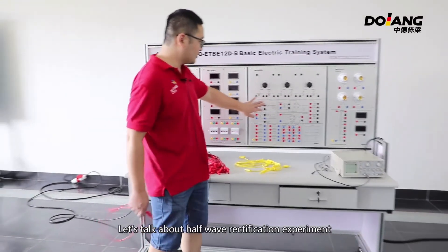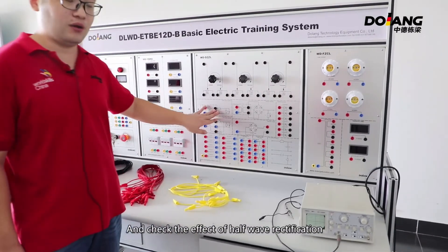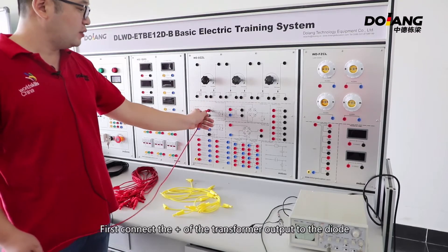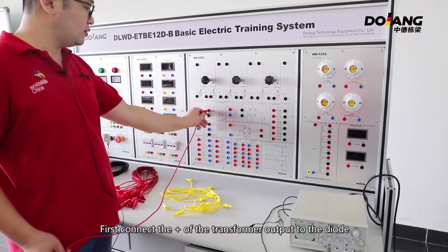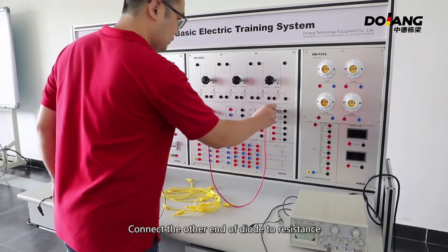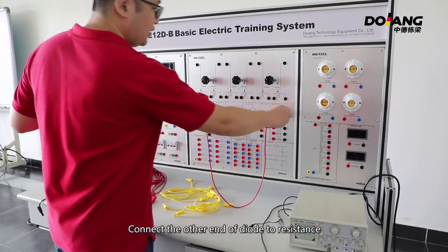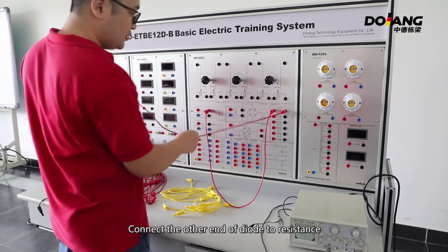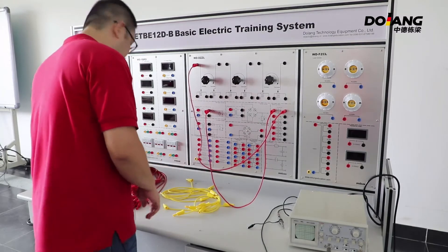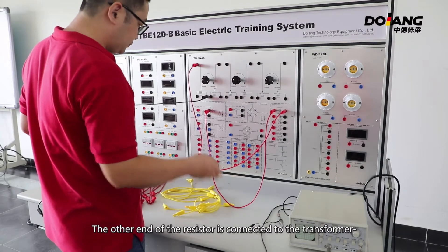Let's talk about the half-wave rectification experiment and check its effect. Connect according to the circuit diagram. First, connect the positive terminal of the transformer output to the diode. Connect the other end of the diode to the resistor. The other end of the resistor is connected to the transformer's negative terminal.